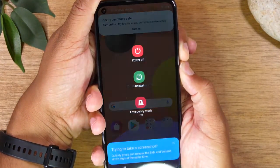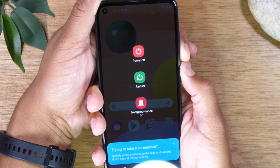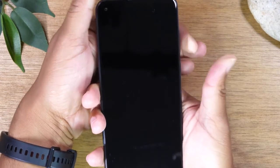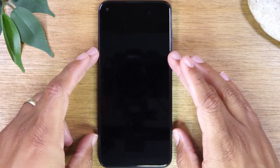Here we go. Now you will see a pop up — don't worry about that. Just continue to hold the buttons and you'll know that it's complete because the screen will go off and vibrate. Once it vibrates, let go of it and then you can let the phone reset.